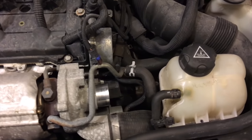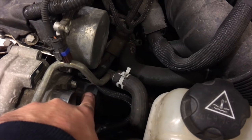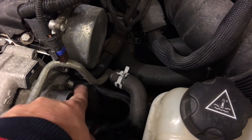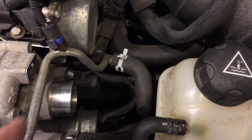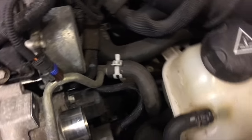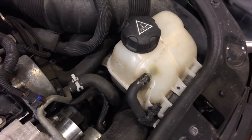Now on the Mini, the actual recirculation valve or blow-off valve is what we're going to replace down here. We have three screws we need to work with, which are threaded, so they're going to be a bit hard to take out. I'm going to remove the expansion tank from here just to have a little bit more room to work with.